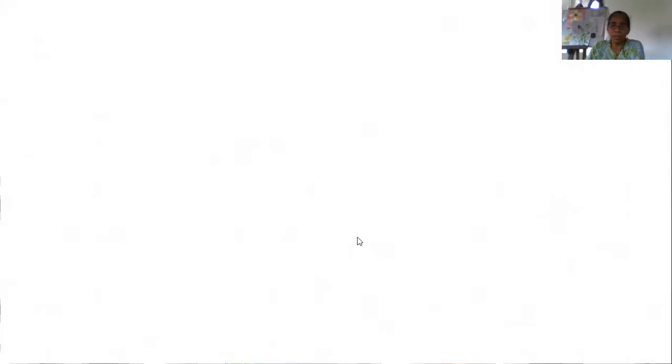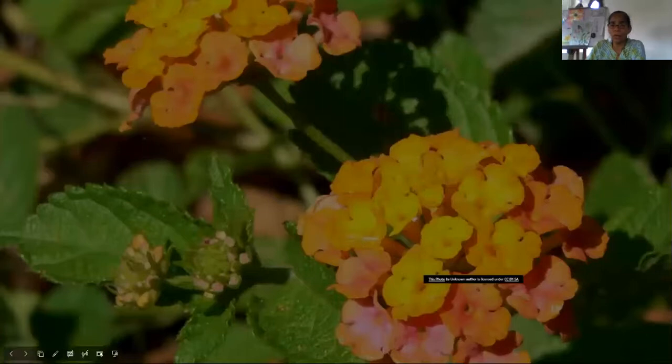Here we have a close-up picture of what the lantana looks like. I'm sure all of you are familiar with it - you would have seen it. Those of you who remember, we had it at Saint Joseph Girls RC School. It was going very wild there. In fact, we had the pink one.